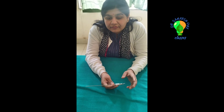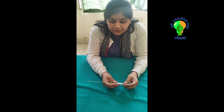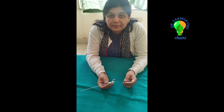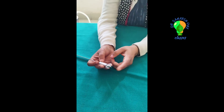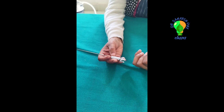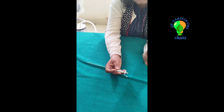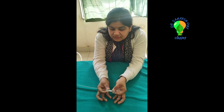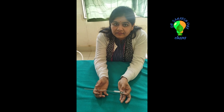Before using the Veress Needle, you have to ensure some points. First, the needle should be patent — connect a saline-filled syringe and flush the needle; there should be free flow. Secondly, you should check the spring action — very important.